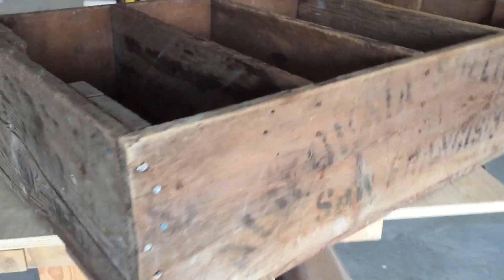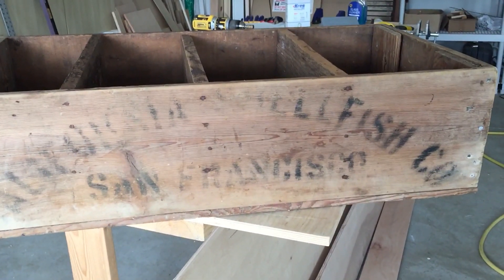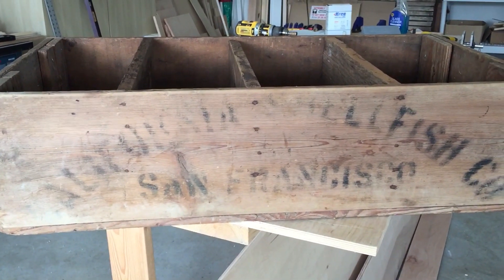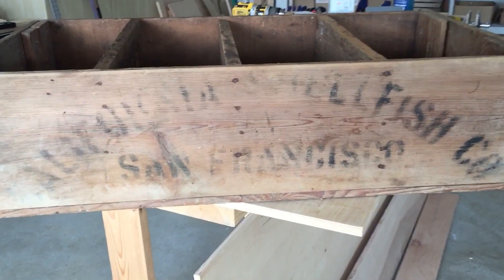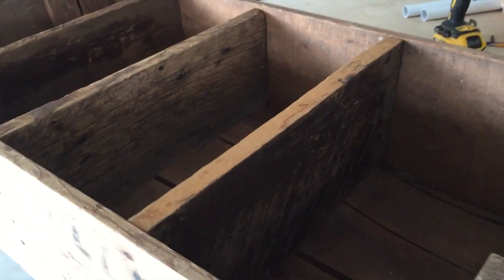This is actually a crate from — I think it says here — shellfish, something. I can't read the first word, but it's from San Francisco. So I'm assuming this crate used to hold fish or shellfish.